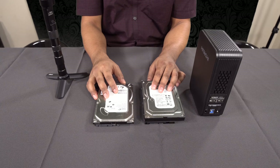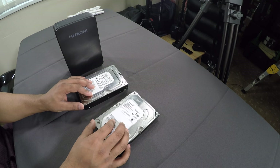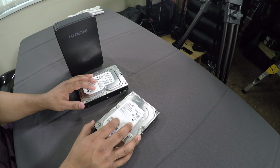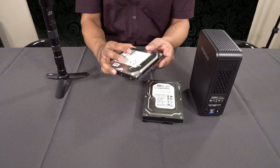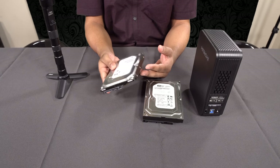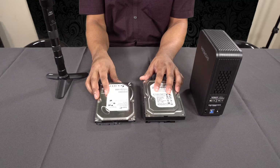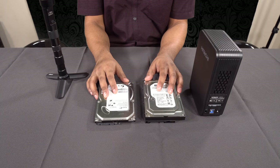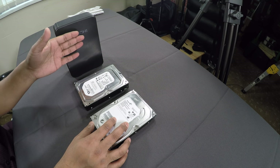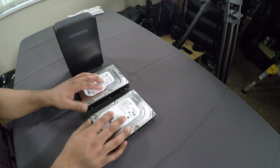So how would you connect these drives to a laptop, a PC, or a Mac? How do you interface them without having to open a desktop PC and fiddle with wires? What is the easy way to connect these up to transfer data from your main drive over to these hard drives? This is where the third component comes in.